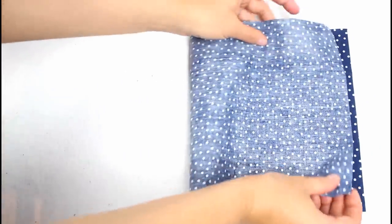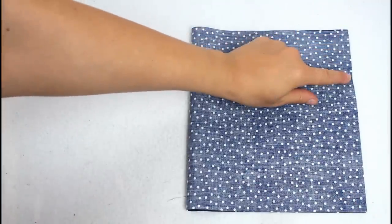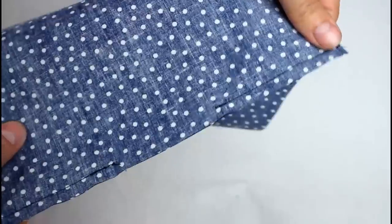For the lining, fold it in half like the previous piece, then sew the side leaving a few inches open in the center for turning the bag through later. Backstitch at the beginning and ending of each seam.